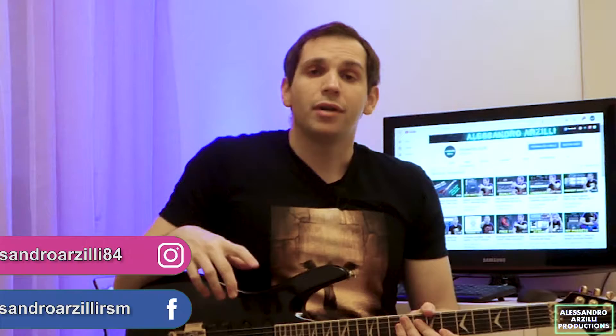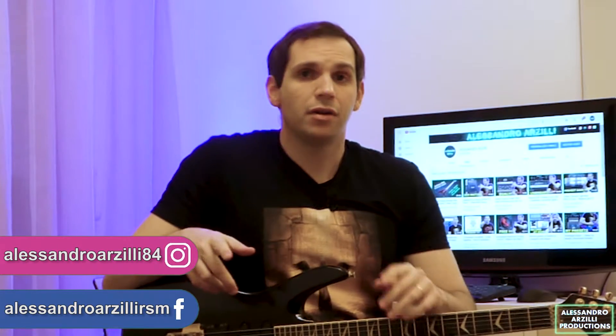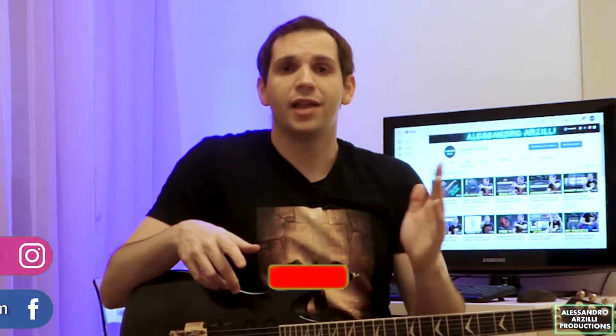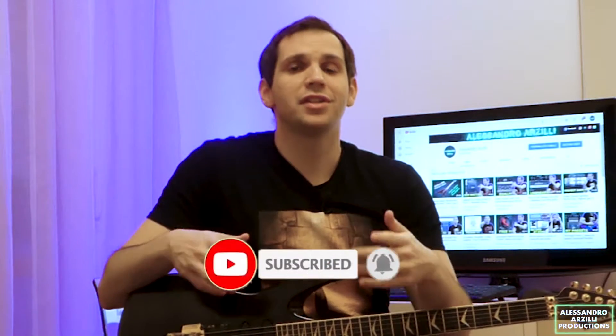If you're new to the channel and you like this type of content, please feel free to leave a like and comment on anything you see or hear. And if you also want to see more of this stuff like plugin reviews, gear demos, and other heavy metal related videos, definitely consider subscribing to my channel. It really helps a lot.